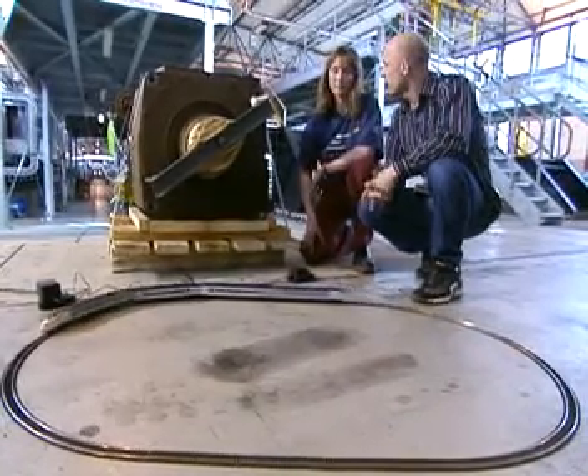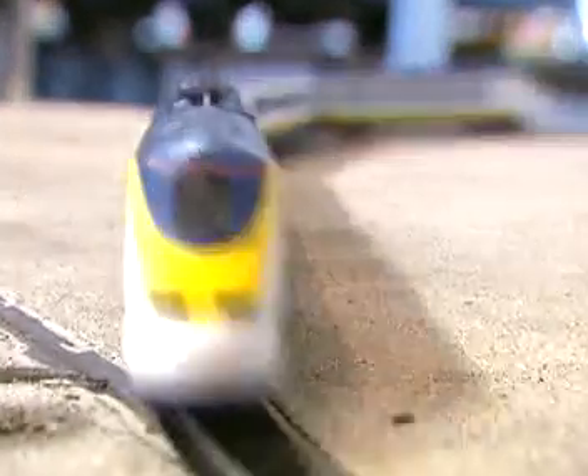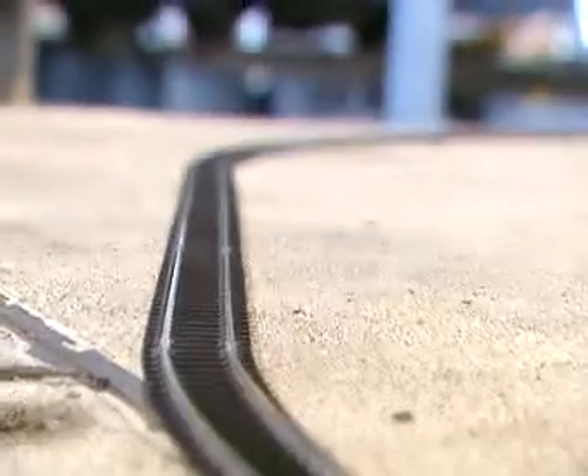So it's working in exactly the same way as the Eurostar, except that starts off with three different voltages, which are then converted, ending up with AC that works the motors in the train.